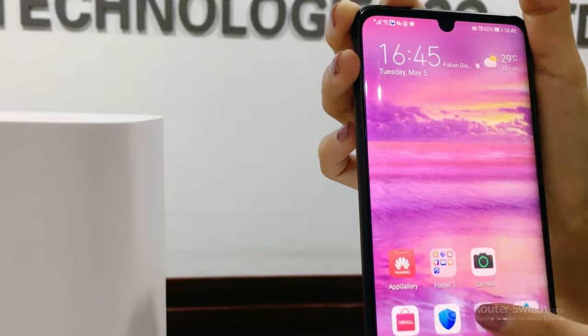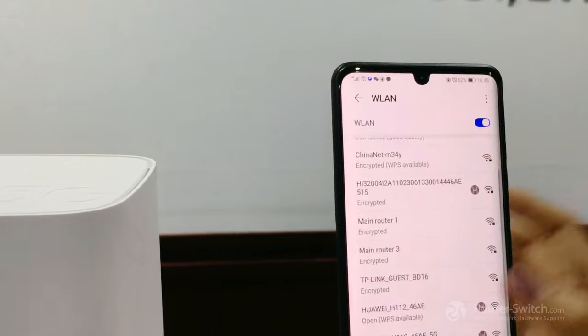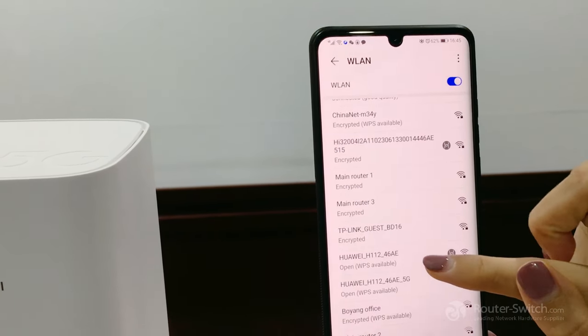Open the settings, go to Wi-Fi, and then click on Huawei-H112-468E.